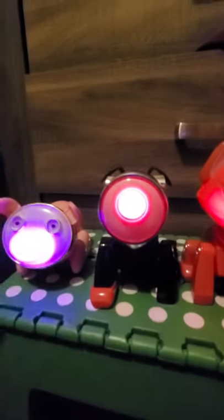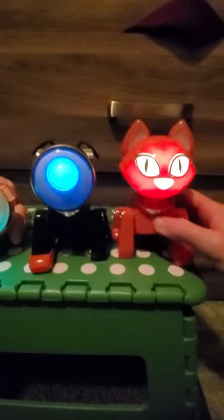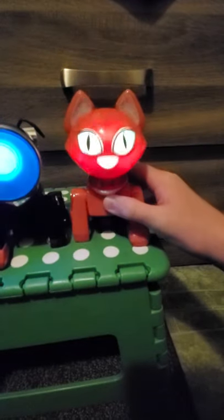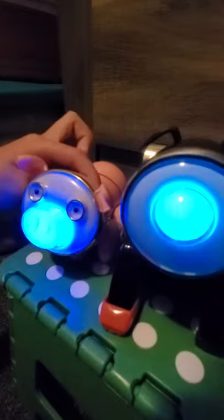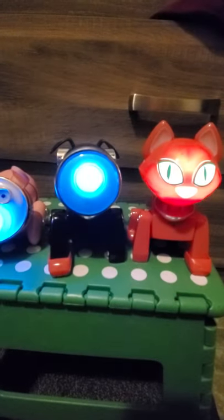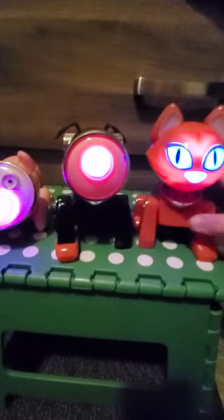I guess we'll just end the video by playing them all. They also have motion sensors as well. The dog and cat, since they're both the same, the sensor is on their chest, and the pig has one on its back that barely works. The motion sensors weren't placed the best on these so they don't really work that well, or at least mine don't.